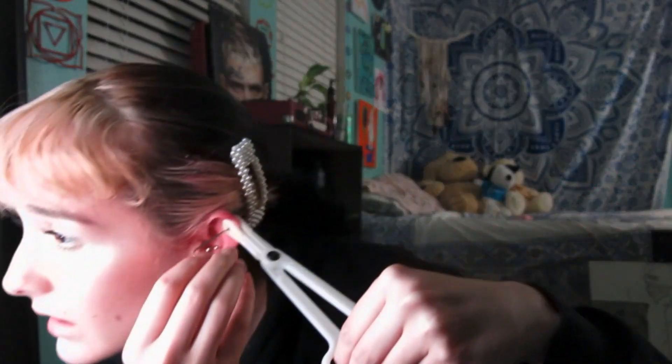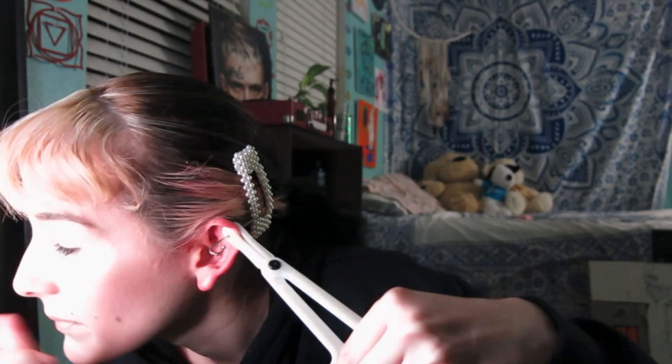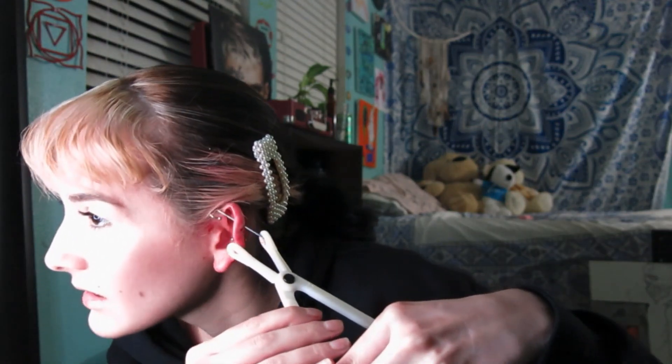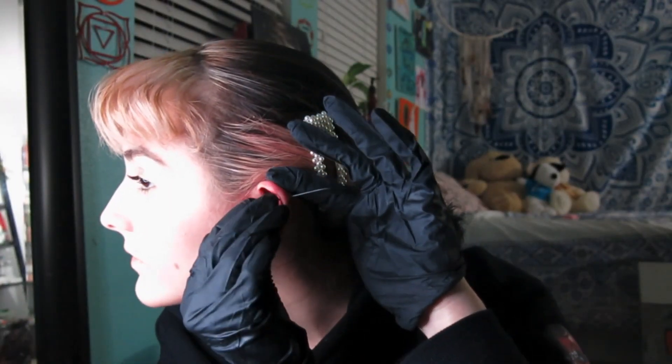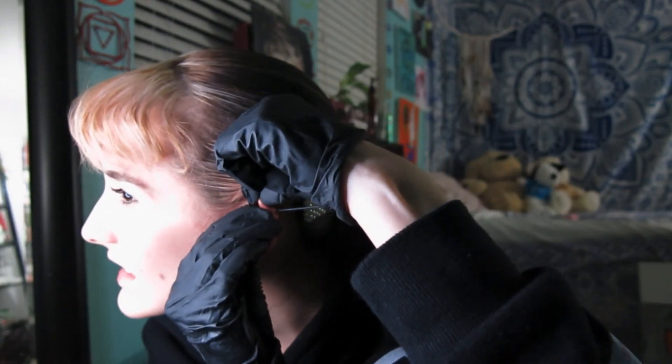It went through already! I'm scared that if I take the clamps off it's going to start bleeding. I'm going to push it a little closer.